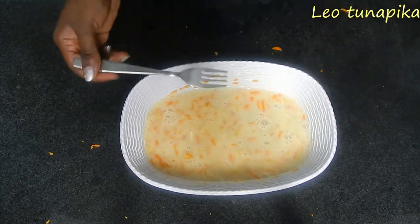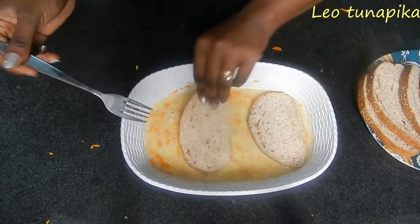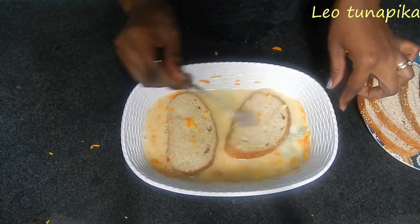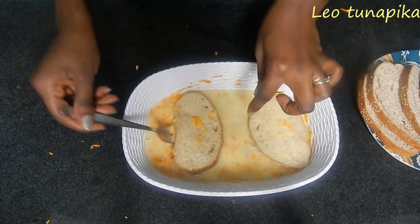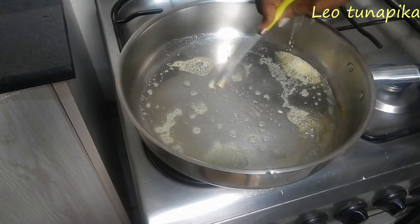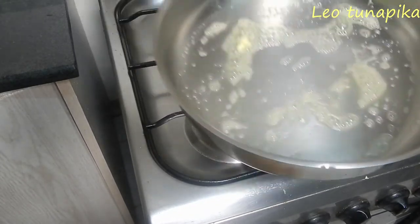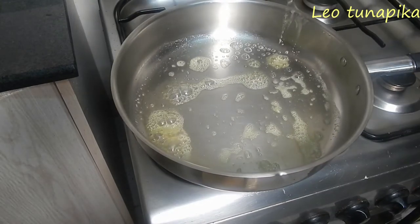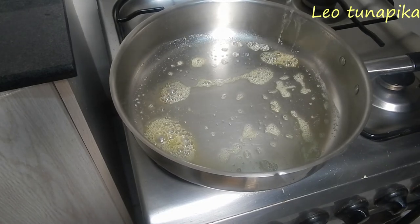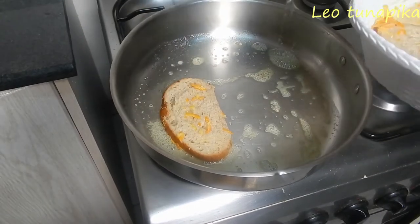Now we dip in our bread. As this is happening, we'll heat up our pan and then we are ready to cook our toast. In the hot pan, add your butter or oil, depending on what you're using, swirling it around so that everything gets coated. Then put in your coated bread. Make sure it doesn't stay in the mixture for too long or it ends up too soggy.